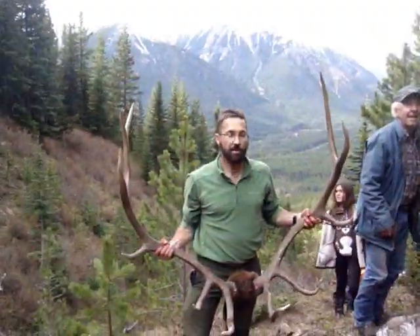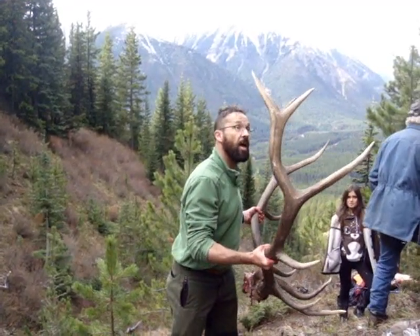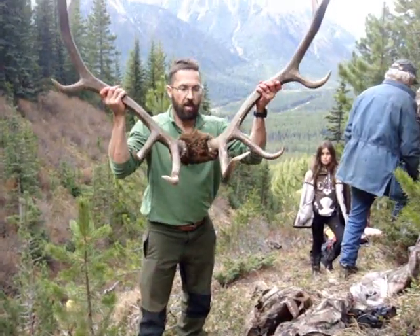It's a Rocky Mountain Elk. Turn them around so you can see them. There you go — nice six point. Almost textbook. Lift them up so you can see those goofy daggers he's got.